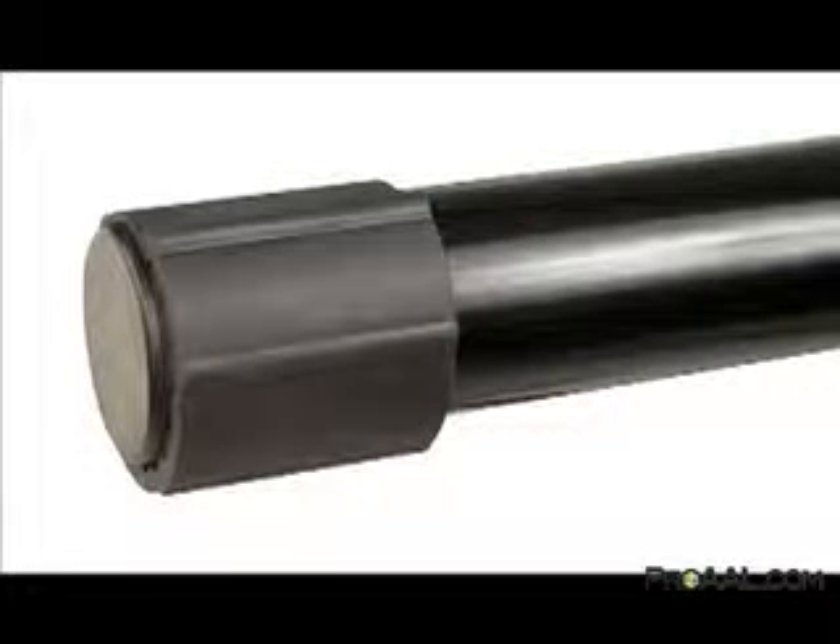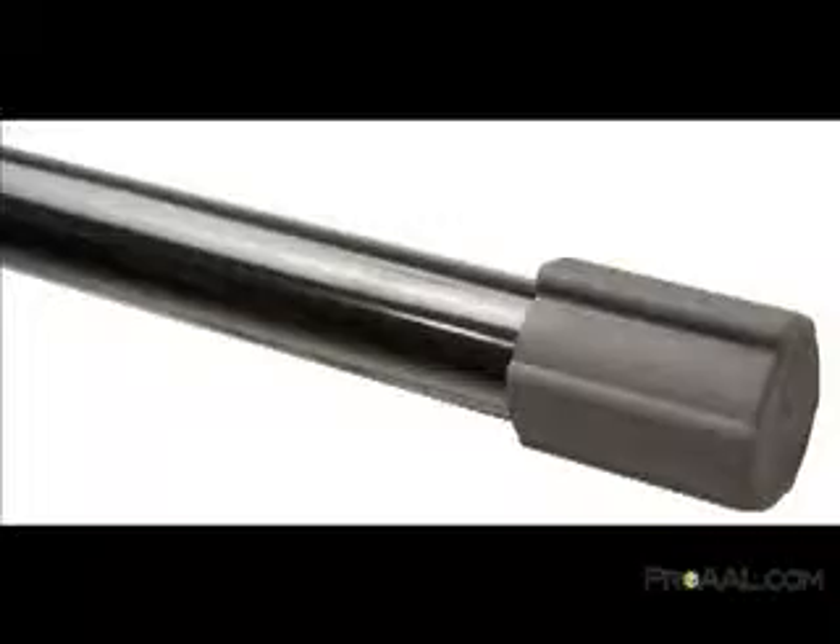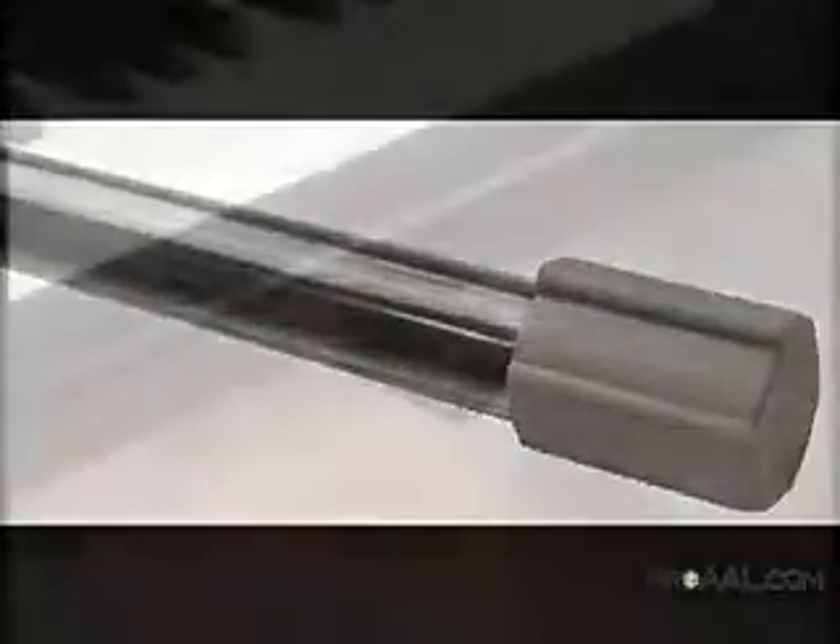The iCUE 1000's integrated stabilizing system accounts for potentially uneven surfaces at gigs or in the studio and effectively combats potentially instrument-threatening rocks and wobbles. Located on the upper and lower tubes, two rubberized end caps easily rotate, revealing incremental thicknesses to correct potential problems.